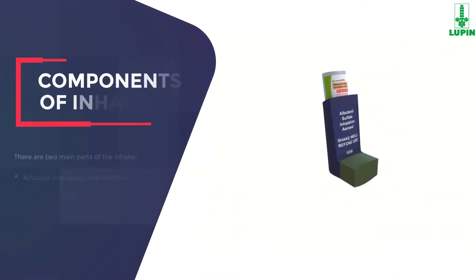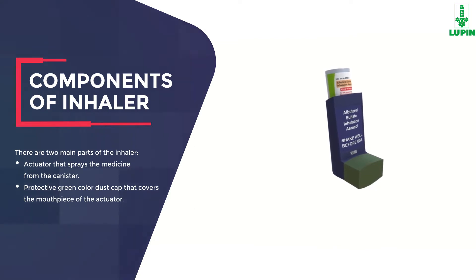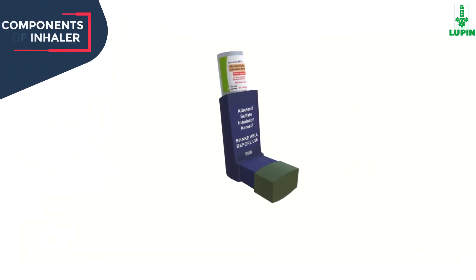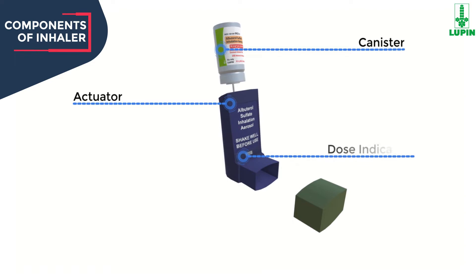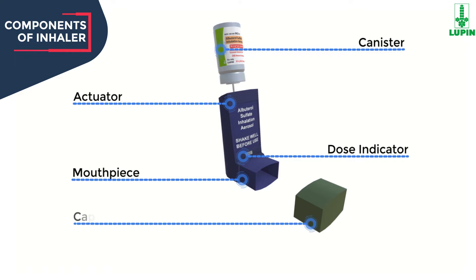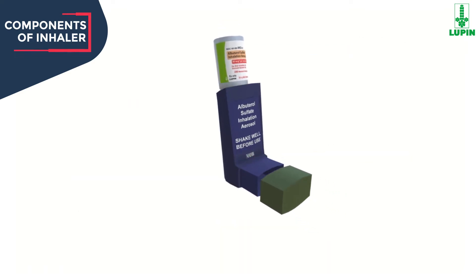The components of the inhaler are: the canister, which holds the medicine; a blue plastic actuator that sprays the medicine from the canister; a dose indicator which shows the number of sprays left; the mouthpiece; and a protective green color dust cap that covers the mouthpiece of the actuator.